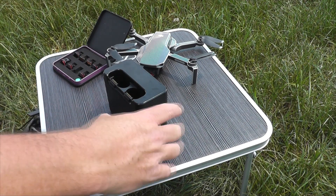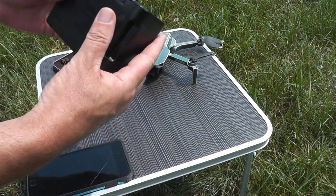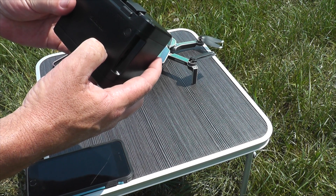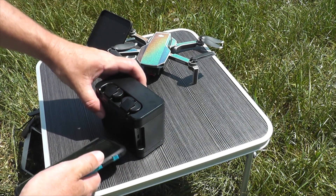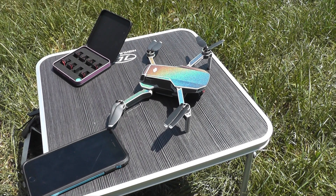OK, I've got the stopwatch ready to go. I'll pop those two batteries in the charger — there you go, started charging. So we'll start the stopwatch and see how long it takes for those to charge. Both charging simultaneously. Let's go fly again.